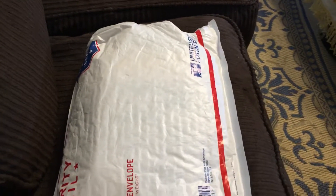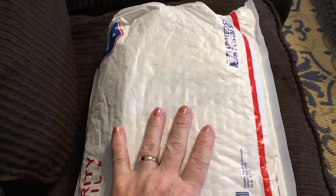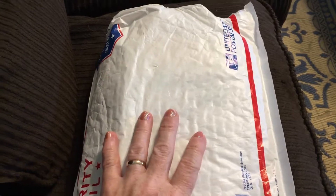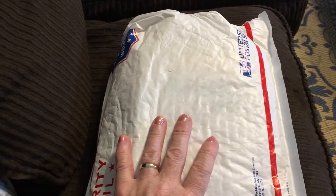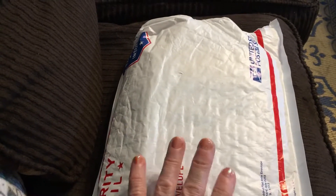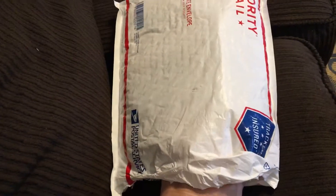Hi guys and welcome back to Thrifty Mama Scraps. Today I'm going to do an unboxing of a grab bag I got from Peachy Cheap — it was their anniversary grab bag. I believe it was twenty dollars, and it took quite a while to get here. I think I bought it about a month ago, but this is the first time I'm looking at it, so I thought I would unbox it for you.